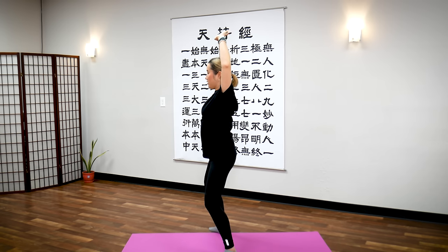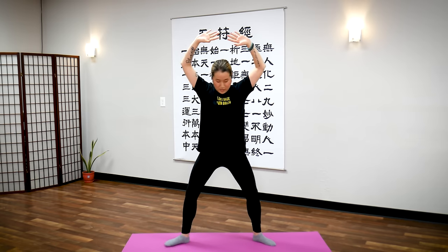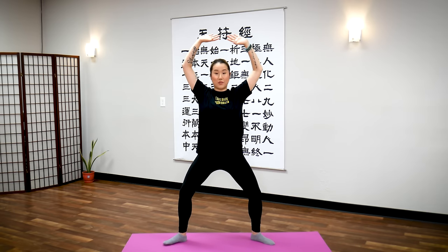We're going to hold this posture for 10 minutes. Are you ready? Let's begin.